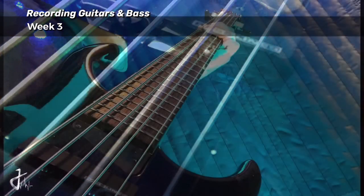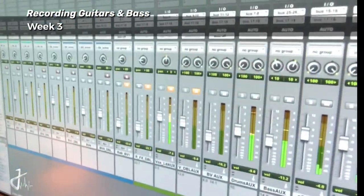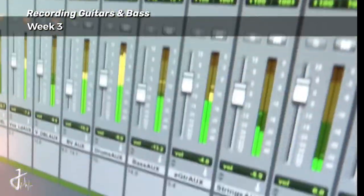How about some bass? Guitars are done. My friend came in yesterday and knocked it out of the park - I'm gonna show you that right now. Let me give you a taste of the pre-chorus and the chorus. Check it out. That was a fun week of guitars. Bass - got it all done. It is coming together quick.